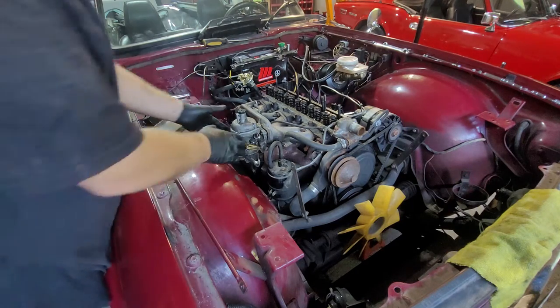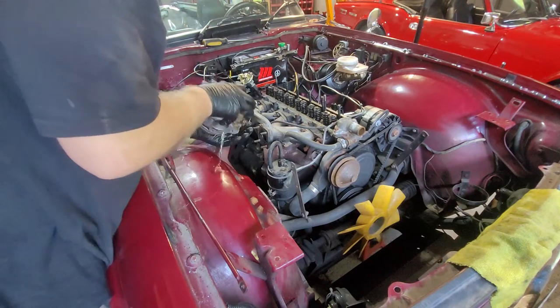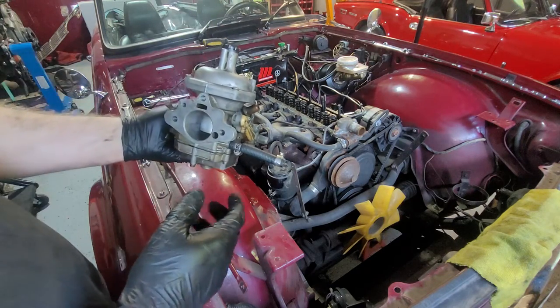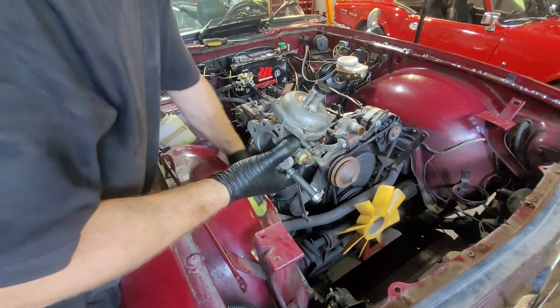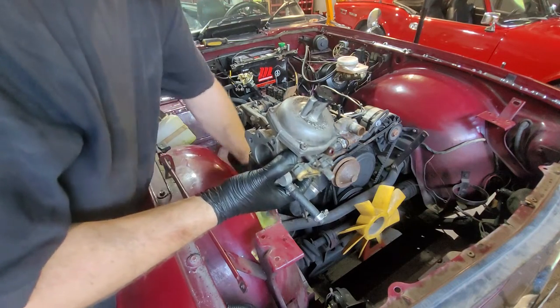I'm just taking the last nut off this to remove the last part. I left the bucket in there to catch them. Some of the nuts are coming off. Fuel is coming out - wipe it quick. Fuel is actually good for cleaning up the engine bay, I believe.